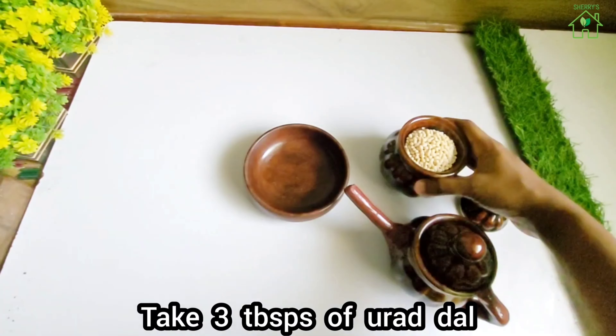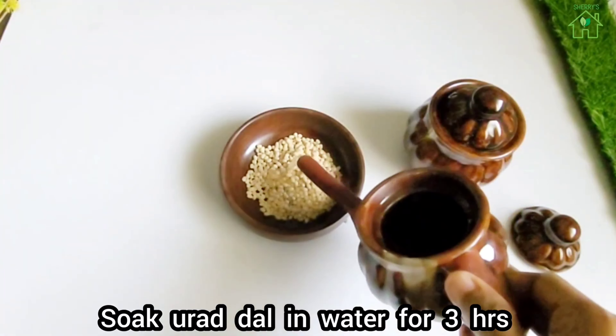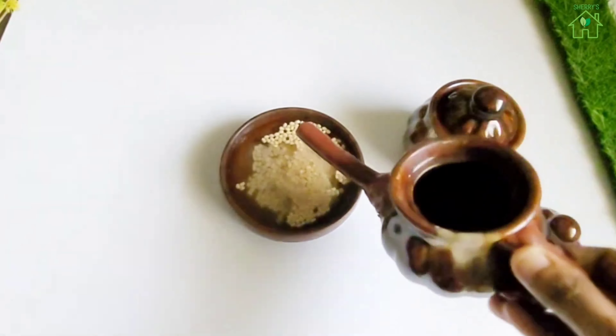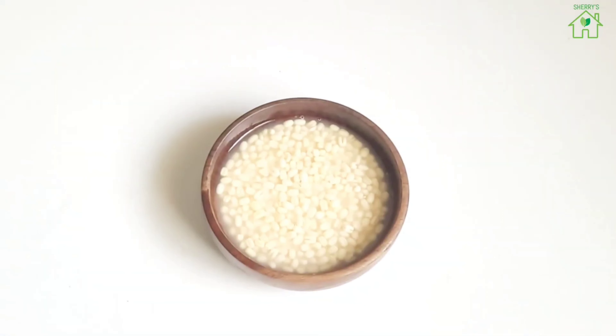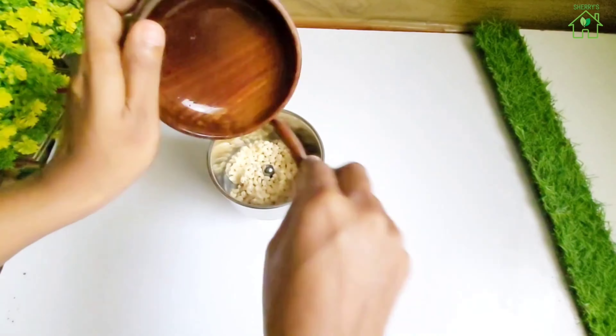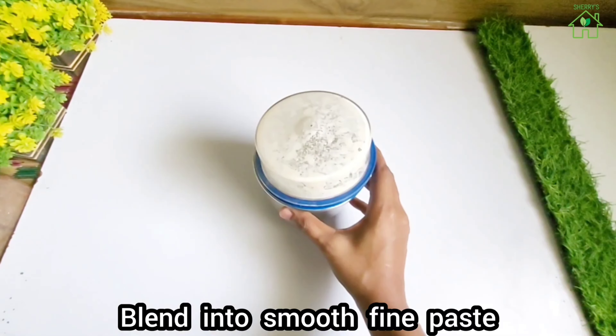Take 3 tablespoons of kura dal and soak in water for 3 hours. Drain the excess water and add to the blender. Blend into a smooth fine paste.